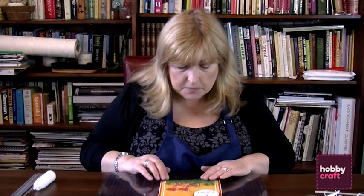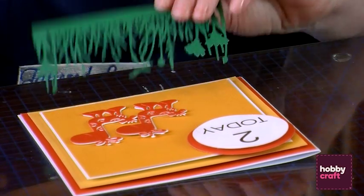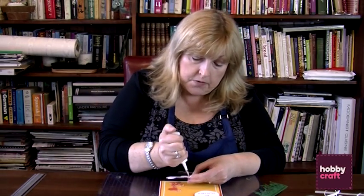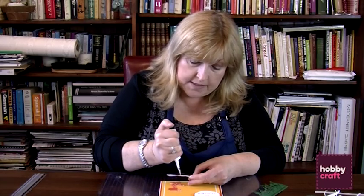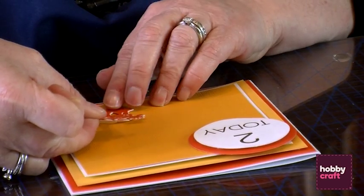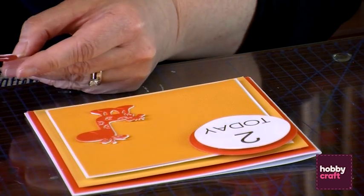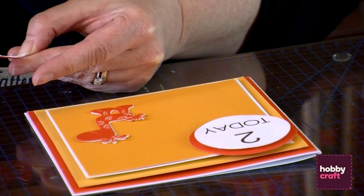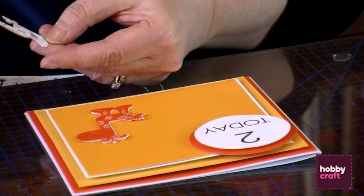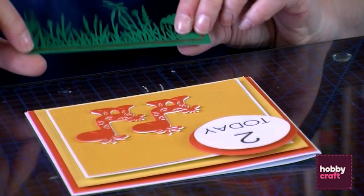I've also got a little bit of foliage — this is the Panorama Grass, the small one — and that is going to look fabulous because it looks like the little giraffes are out there on the savannah. Whoever's going to get this card is obviously two today, so it's nice to have two little giraffes on there. I just think these make fabulous children's cards. Put them together like that.